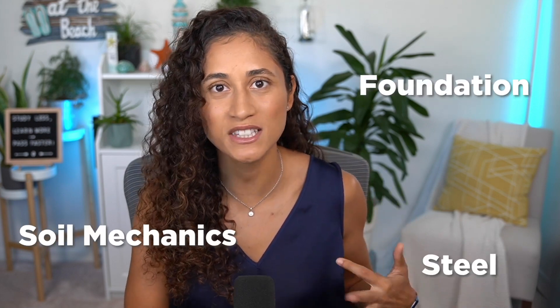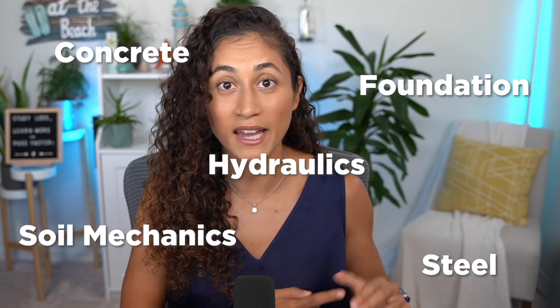When I was going to school, a lot of my professors recommended that I take my FE exam in my senior year of college, but it didn't feel right because there were a lot of classes that I hadn't taken yet — like soil mechanics, foundation, steel, concrete, and hydraulics. I could have studied these subjects on my own, but why do that? Why not wait till I take these classes, learn from my professors, and then take the FE exam?